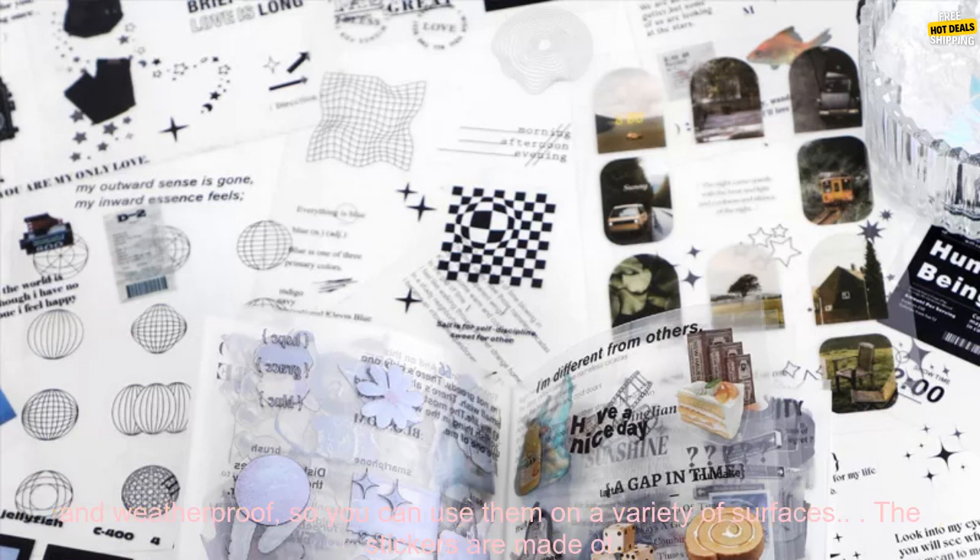They come in a variety of shapes and sizes, and they're all waterproof and weatherproof, so you can use them on a variety of surfaces. The stickers are made of high quality vinyl, so they're durable and long lasting. They're also easy to apply and remove, so you can change your mind about your project without damaging the stickers.